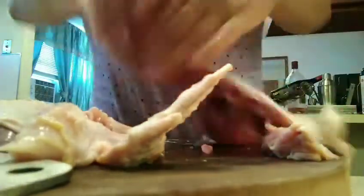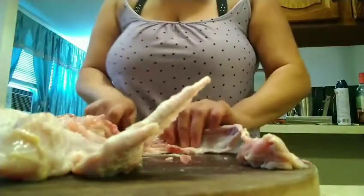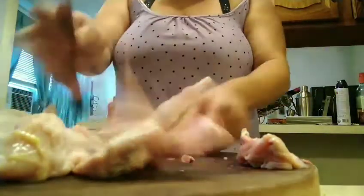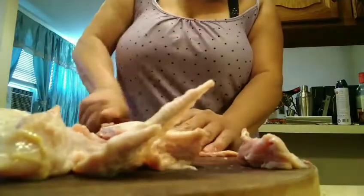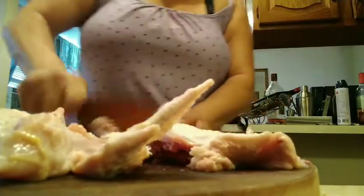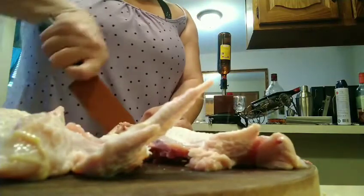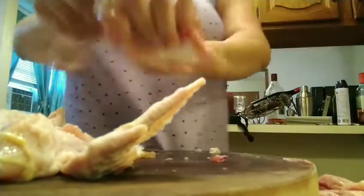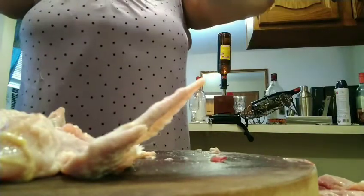Everything is hard and sometimes you have to struggle through things. I wish you could see me but I'm trying to get y'all to see the chicken, not me. I know y'all are tired of seeing my face, so let's get some different views. Sometimes when you can't do it with a knife, you just do it with your hands, because you already hit it with the knife and you got the piece you want.